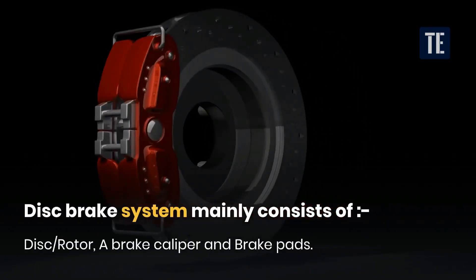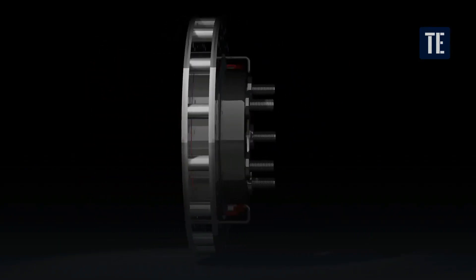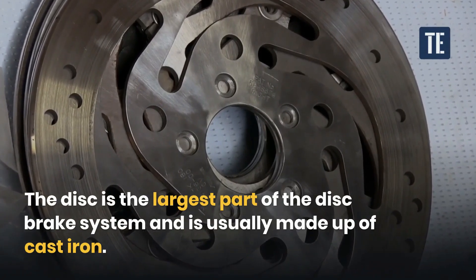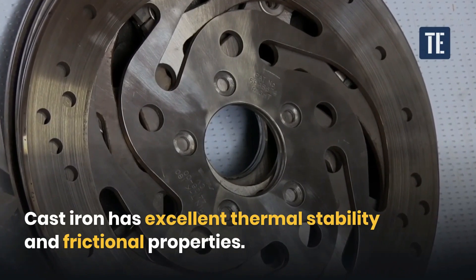A disc, rotor, a brake caliper, and brake pads. The disc is the largest part of the disc brake system and is usually made up of cast iron. Cast iron has excellent thermal stability and frictional properties.